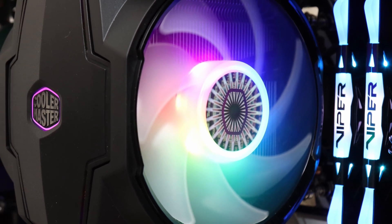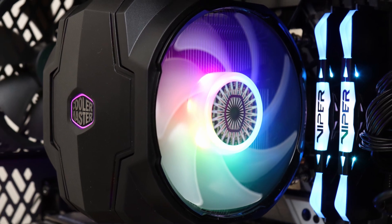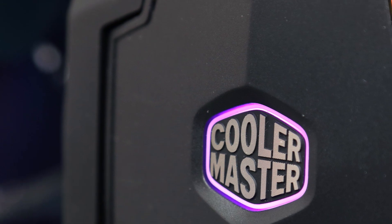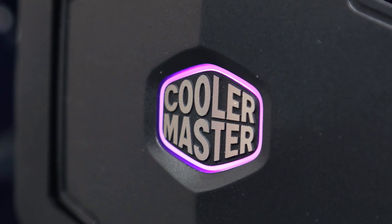I cannot deny the effectiveness of the Cooler Master Master Air MA610P ARGB and the pretty lights, but I would like to see compatibility issues, the fan mounting mechanism, and the installation process addressed before I can recommend this air cooler.